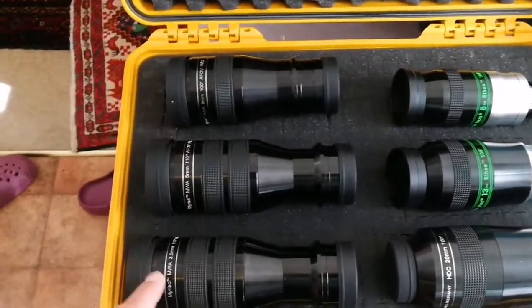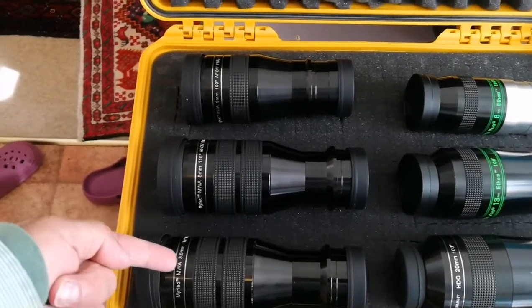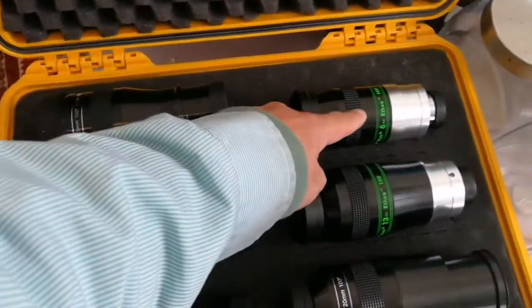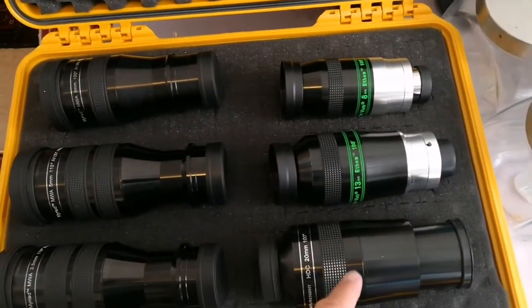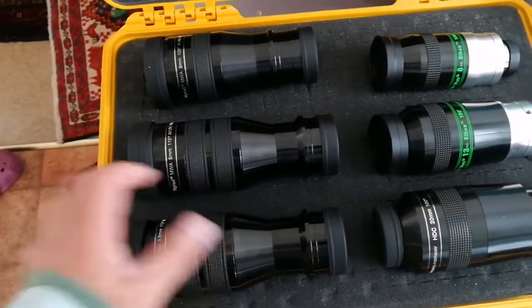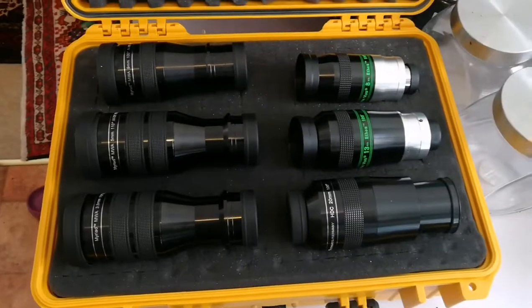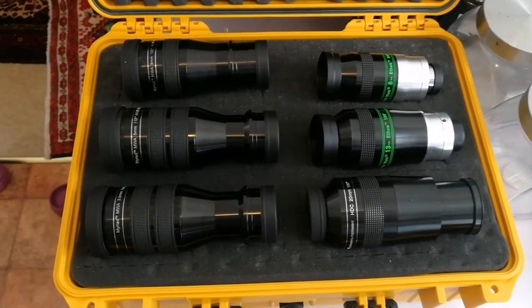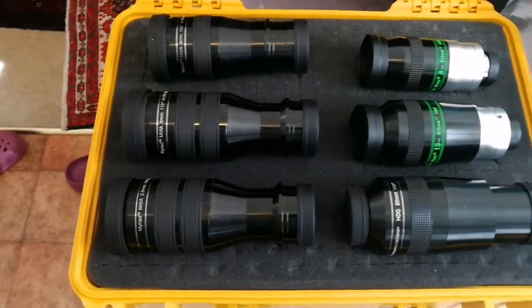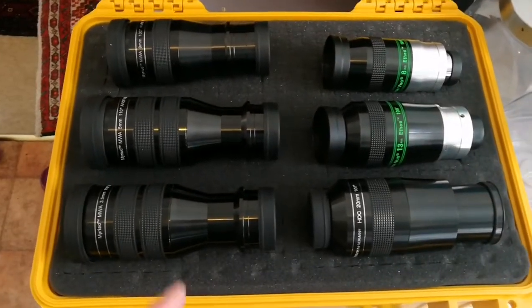So we now have a full range of 110 and 100 degree eyepieces: three and a half, five millimeter, nine millimeter, then the Ethos 8, 13 millimeter Ethos, and APM 20 millimeter. They are a good match for each other. This is the 100 degree eyepiece set. I have an APM 13 millimeter, a Nagler 5 millimeter, and I may get an Ethos 21 millimeter when it becomes available. At the moment that is all.